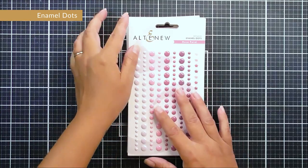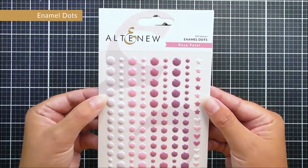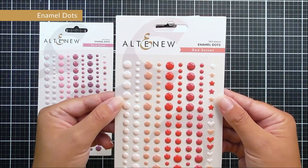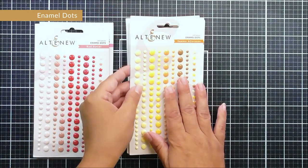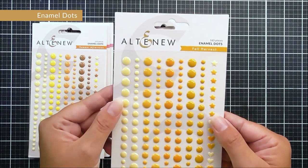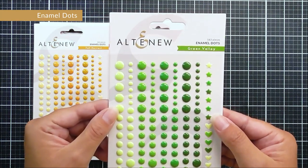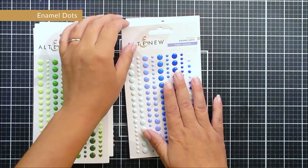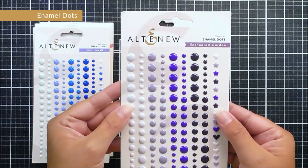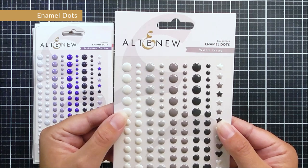We are also releasing many new colors in our enamel dots. Each pack includes lots of enamel dots in four colors plus stars and hearts. The collections are: Rose Petal (pinks and purples), Red Sunset (blush tones and darker reds), Summer Afternoon (yellows, oranges, and browns), Fall Harvest (muted yellows), Green Valley (greens), Lapis Lazuli (soft blues), Enchanted Garden (purples), and Warm Gray.